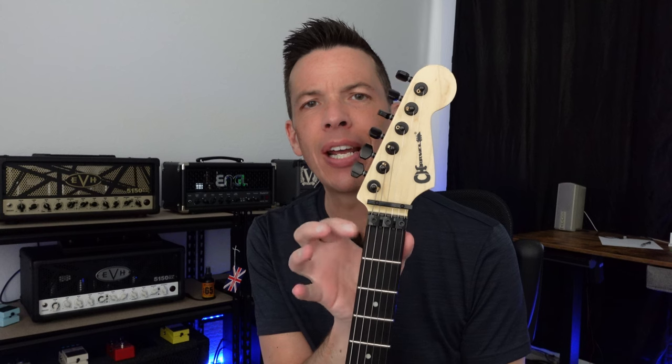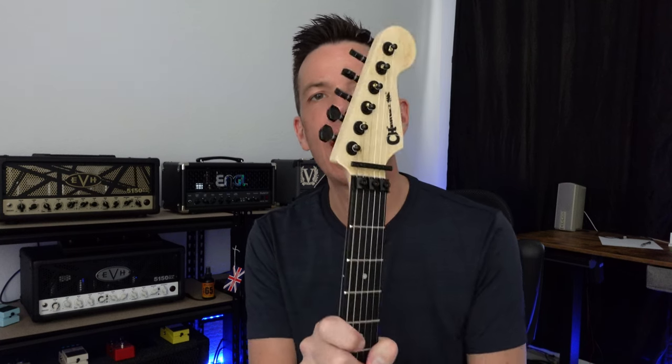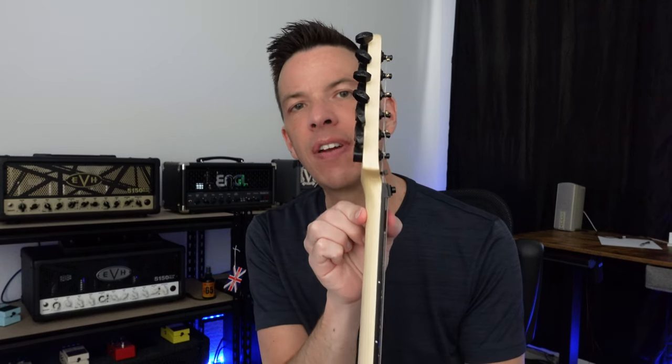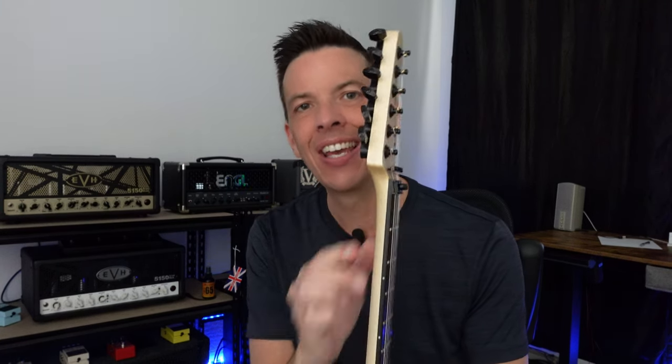One of the things I'd like to share about the neck is the width right here. It feels very narrow here, and then the width of the neck further up — this is a very, very thin neck. The fretboard is a 12 to 16 inch radius, so it's more rounded here for playing chords and flatter down here for doing string bends.